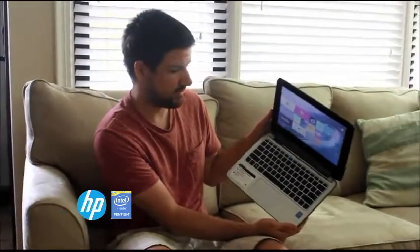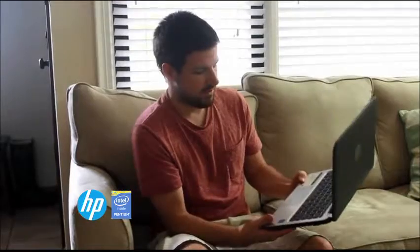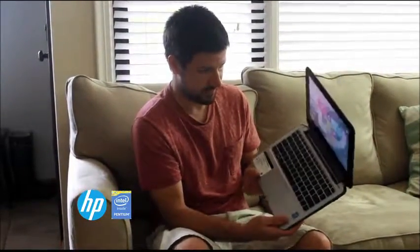Another thing I really like is that this has Beats Audio installed, so the standard speakers actually sound really good. If I'm traveling and I want to listen to music or show somebody a video, I can do that without lugging around some external speakers.